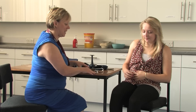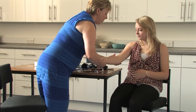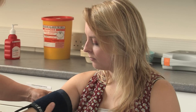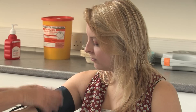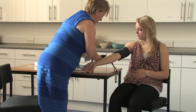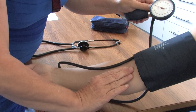Explain to the woman what you are going to do and gain her consent. The woman should have her legs uncrossed and ensure that her arm is exposed without any clothing constricting the arm. Then wrap the cuff around her upper arm, two to three centimeters above the site where you palpated the brachial pulse. The cuff should be placed centrally so that the pressure is distributed centrally when the cuff is inflated.